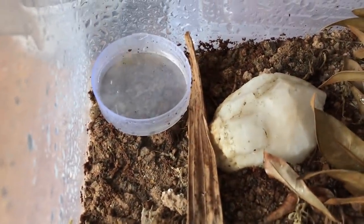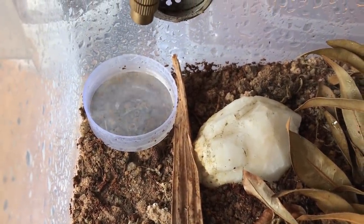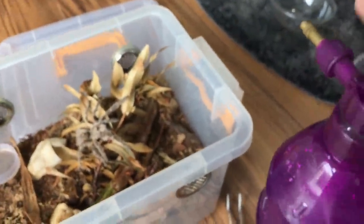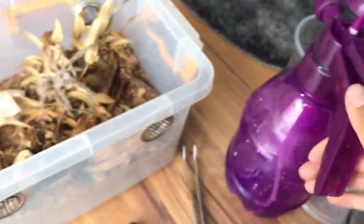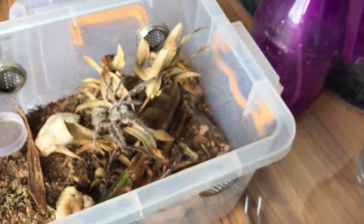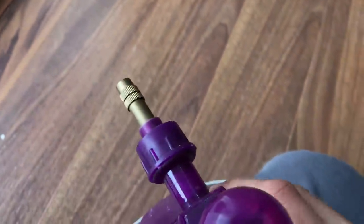We still have water in here — what are you doing, container? Please cooperate with me. Such a useless container.